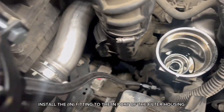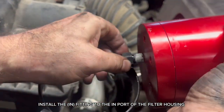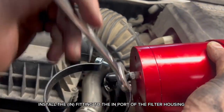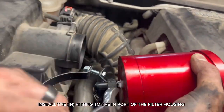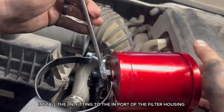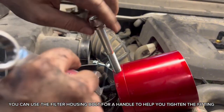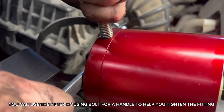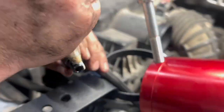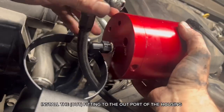Install the in-fitting to the in-port of the filter housing. You can use the housing bolt as a handle to help you tighten the fitting. Install the out-fitting to the out-port of the housing.